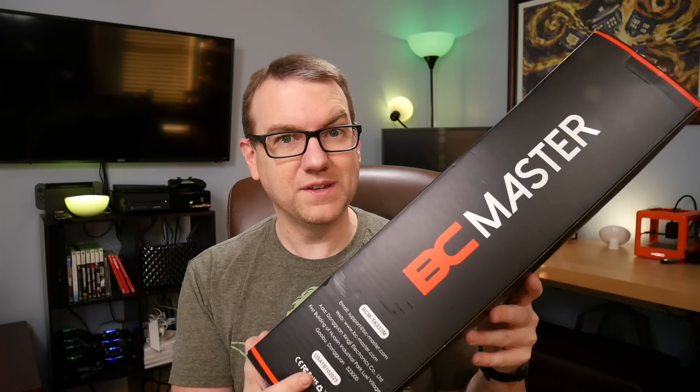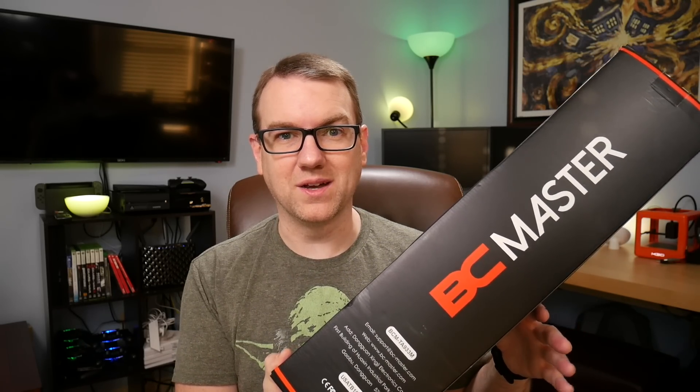Basically, this has all of the features of the tripod I was just talking about. But it's carbon fiber, which should make it significantly stronger. It's also 80 inches tall, which means it's almost 2 feet taller than the one I was looking at previously.